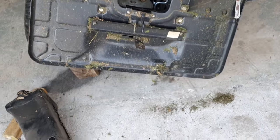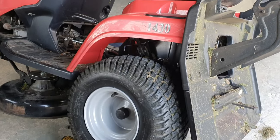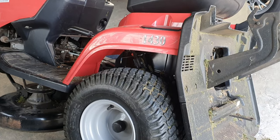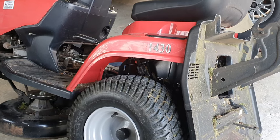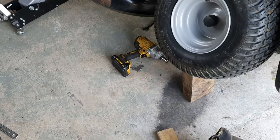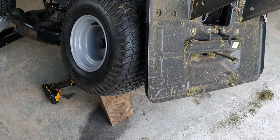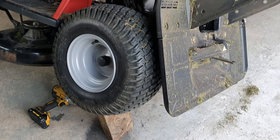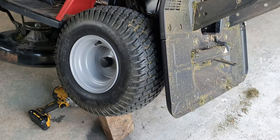It takes about an hour if you're taking it easy. The only tools you need are a 13mm socket and spanner, 10mm socket and spanner, and a 16mm socket — and potentially an adjustable if you don't have an impact driver. Probably use a safer way of supporting the mower than I've used here. That's it — fiddly, quite a lot of components to remove, but not difficult.